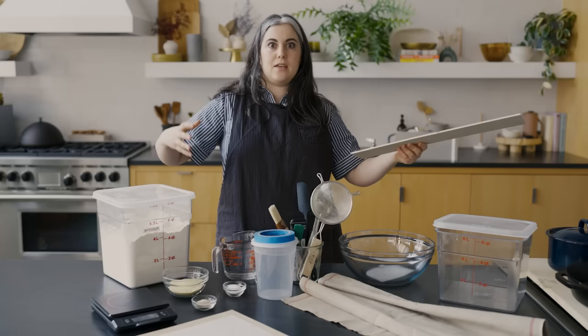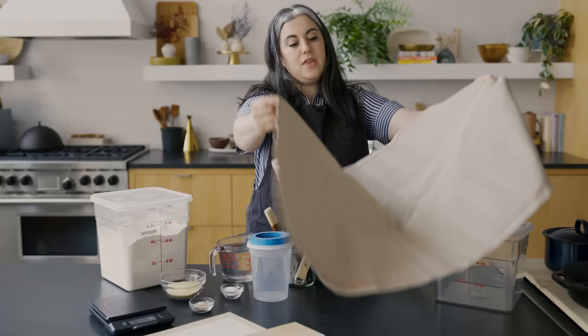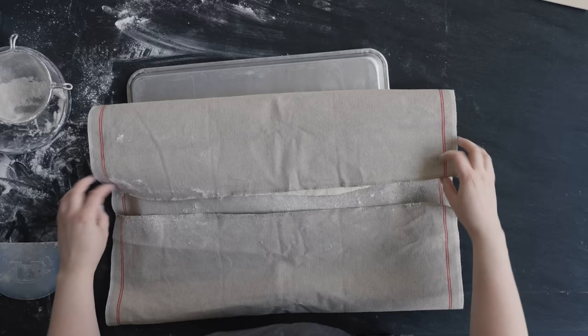The next piece of equipment I'm gonna talk about you don't really have to have, but it is helpful and it will improve the shape and look of your baguette. This is what's called a baker's couche or a linen couche, and this is used for proofing the baguette once they're shaped. It does help to give it a really nice regular long shape, and it tends not to stick as much to the dough as like a cotton cloth.